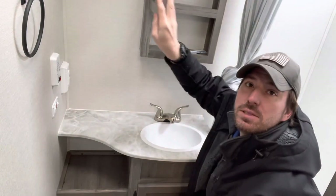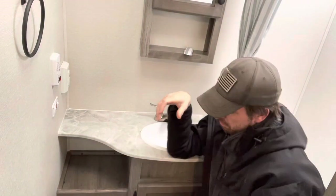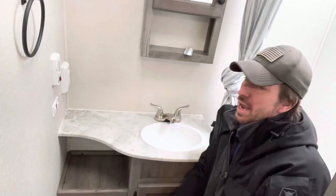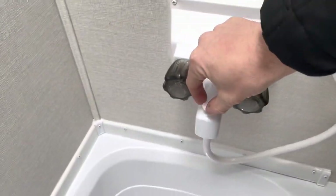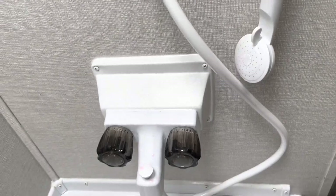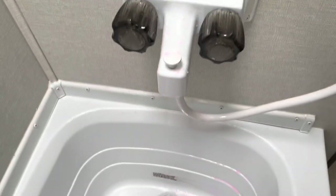You also have a medicine cabinet up top. You have additional storage down here. For the shower: when you have water pressure on, you'll pull the diverter to send water up to the shower head. The shower head itself has an on/off valve — middle is on, left or right is off. We have a little hanger on the wall to hold it in place during transit.